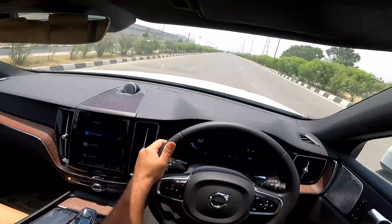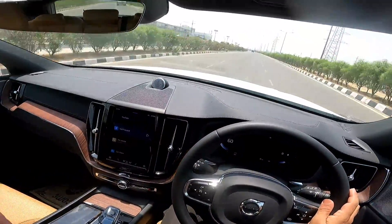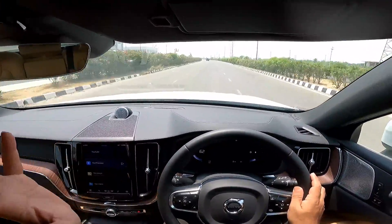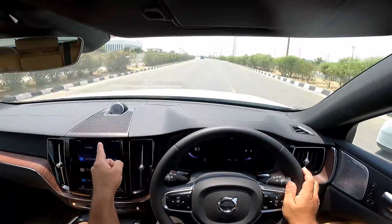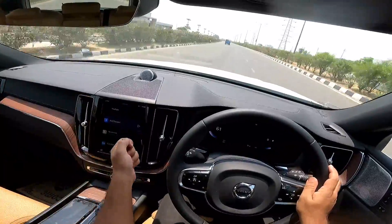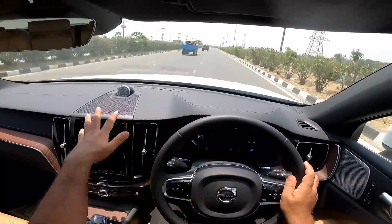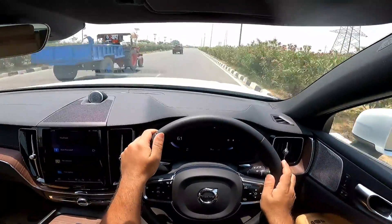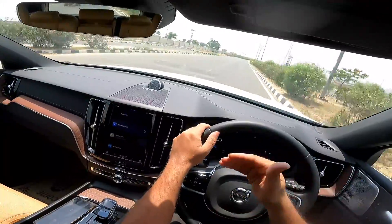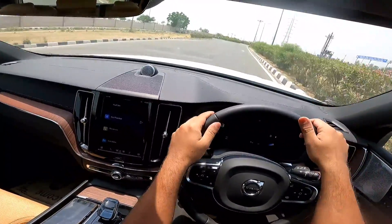When you get inside, it's beautifully appointed and amazingly comfortable. The seats are amazing. And before I forget, the sound system is the absolute best in this segment — in fact, under a crore rupees, this is the best music system. And like I said, this is as comfortable or even more comfortable than the competition at this price.